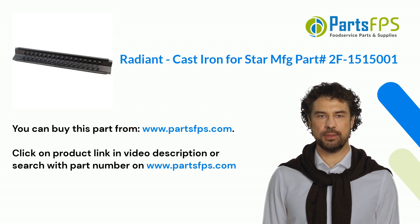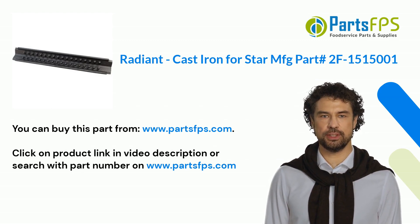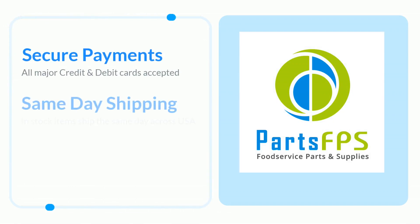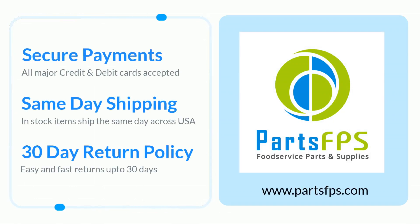Click on the product link in the video description or search with the part number on www.partsfps.com. Visit www.partsfps.com to order commercial kitchen equipment parts.